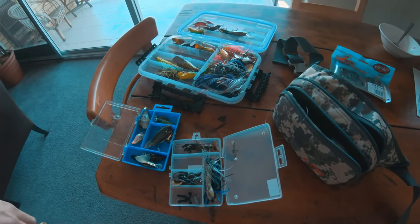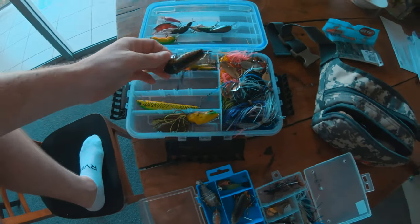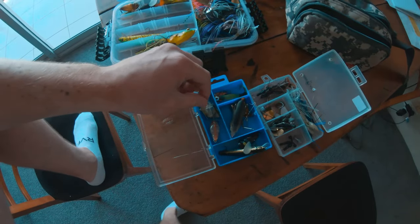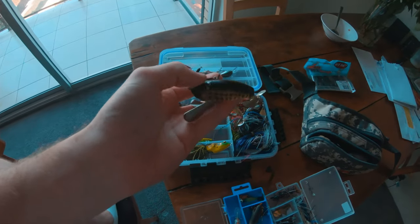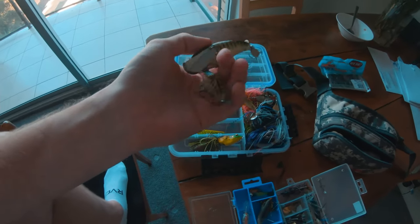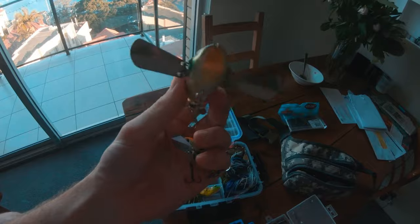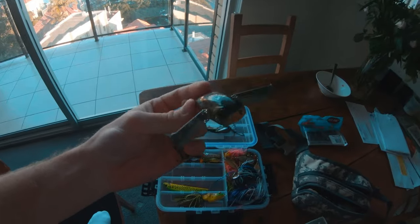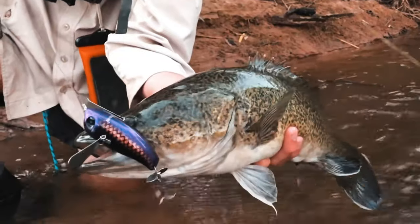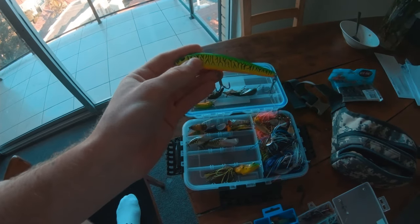Moving on to lures for cod — as you saw before, this micro pompadour is by far my favorite. I had to get the bigger model because it just works so well and I thought it'd be a great lure for cod. It's basically the same but a lot bigger and a lot louder, and the cod will go mad over it. It mimics something like an injured bird that's fallen from a nest. Next up are these little pencil style divers.